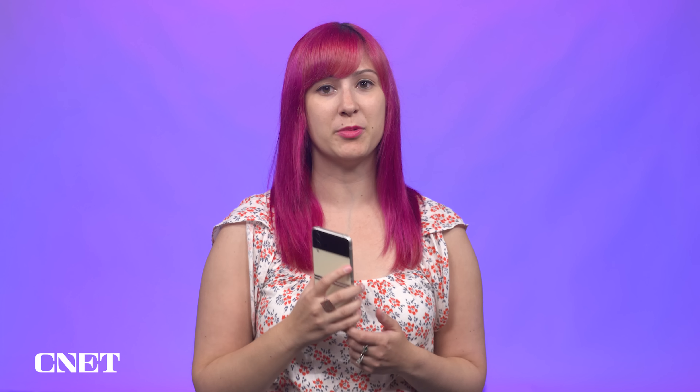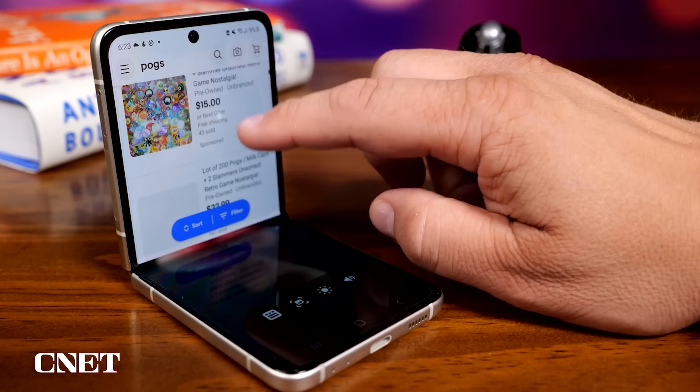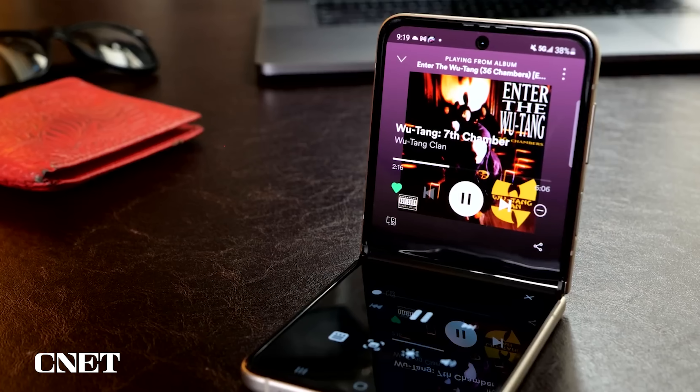There are also some pretty cool multitasking features on the Z Flip 3. You can open multiple apps in floating windows or view apps in split-screen mode. But Samsung has been offering features like these for years, so it's not necessarily the best way to show what makes the Z Flip unique.